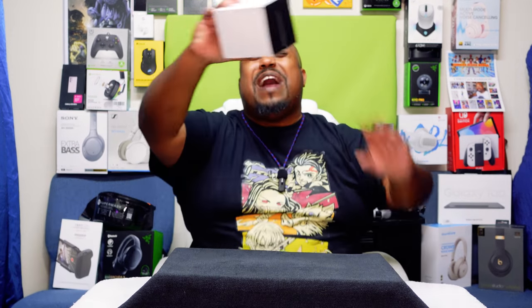Today we're going to be unboxing a brand new watch. My wife got me this watch. She said, 'Hey, I see you're trying to step up your watch game.' So she ordered me this watch, and I'm happy. Got a new watch to unbox.